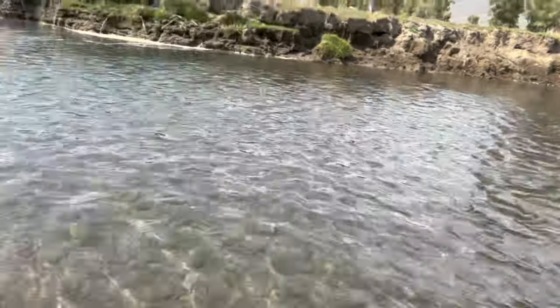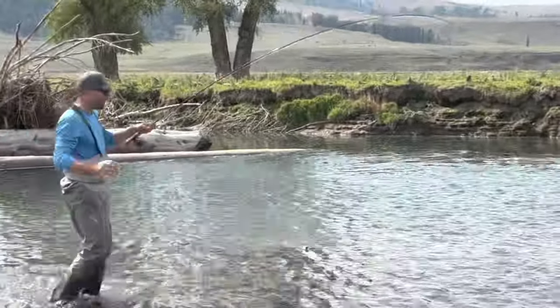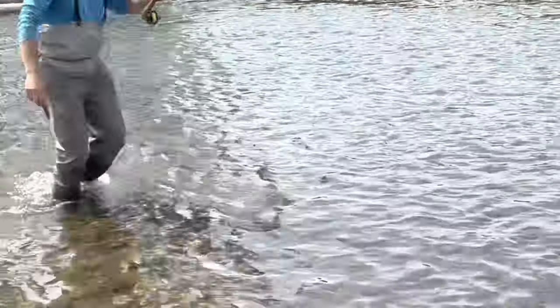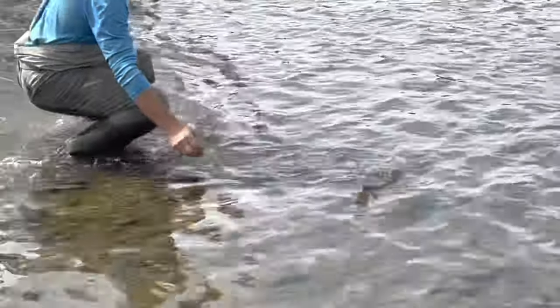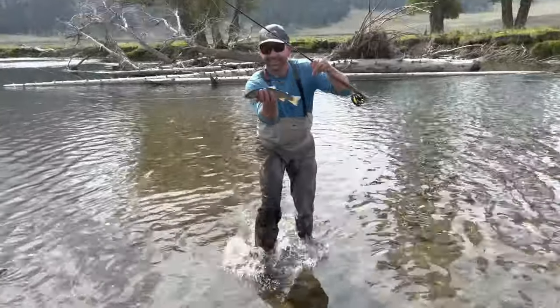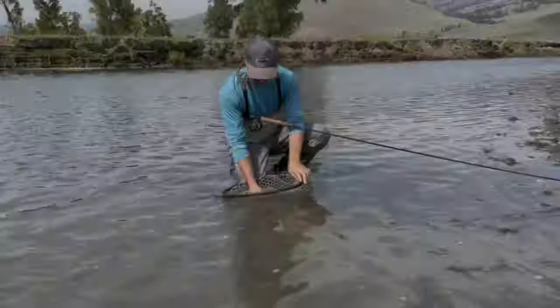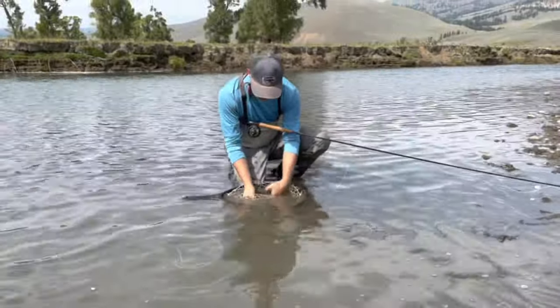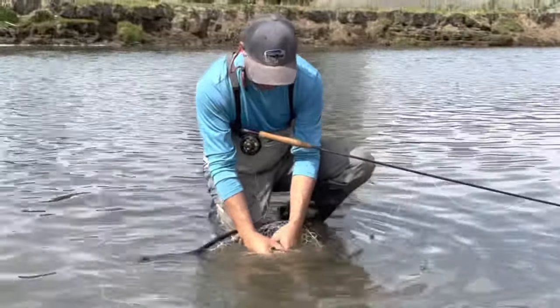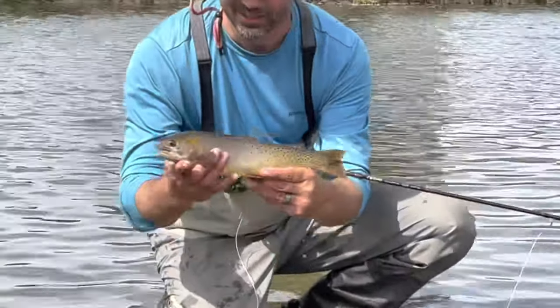First fish on the dry fly — little cutthroat, still got him. We got pertagons on, we got dry flies on. This guy just came up and ate it. Nice and easy. Dave and I are working the dry fly on a nice cloudy overcast day using the purple haze. You see that little bit of purple underneath there? Looking good — let's go get another one.